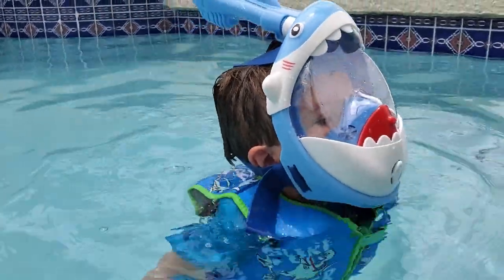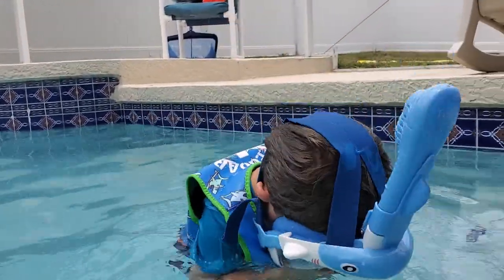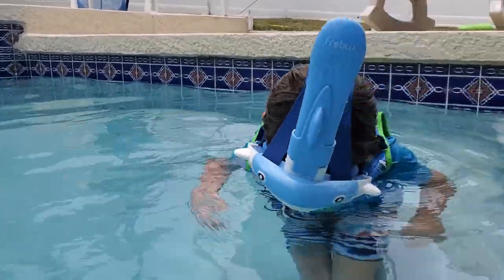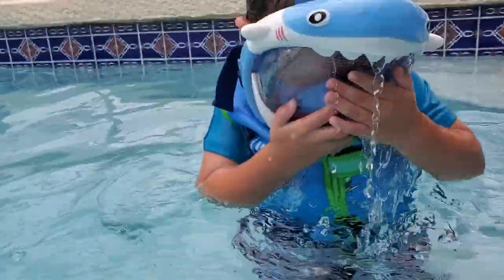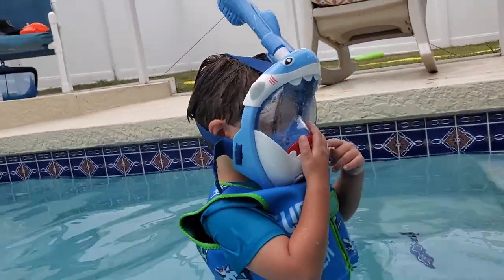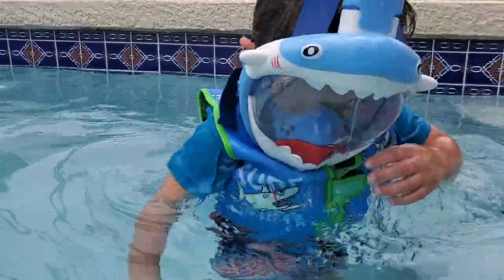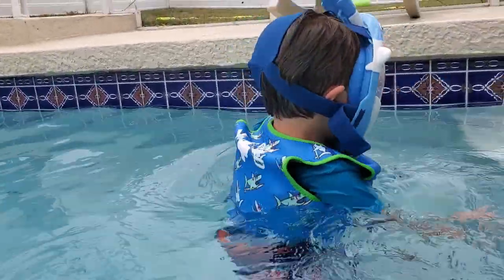That's pretty cool — no water's getting in your face, right? Your whole head can go under with that. Wow. Is that cold? Great job. We're breathing underwater. That's awesome — because I can always be underwater!